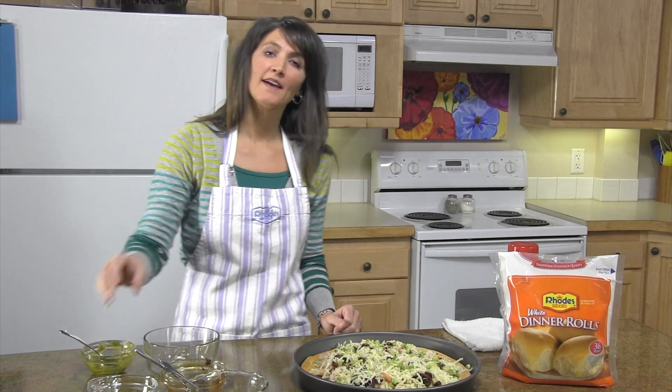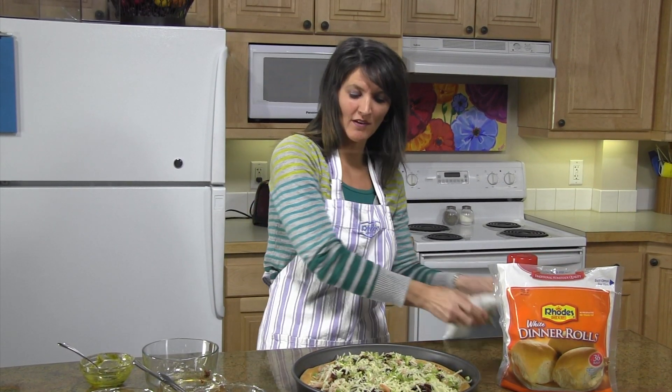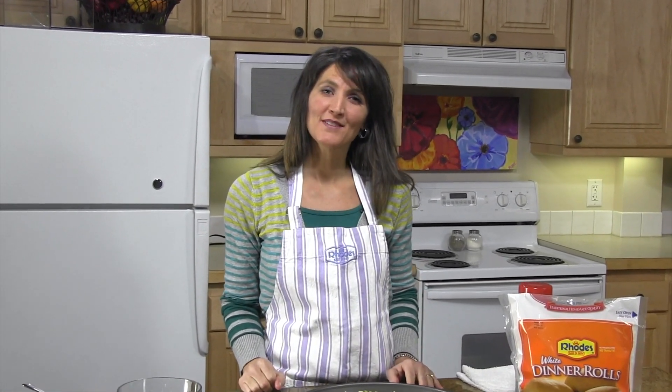Easy! This is ready to go back in the oven at 400 degrees for about another 10 to 12 minutes. If you'd like the complete recipe, visit RhodesBread.com. Thanks for baking with Rhodes.